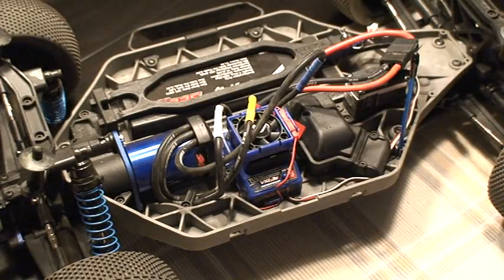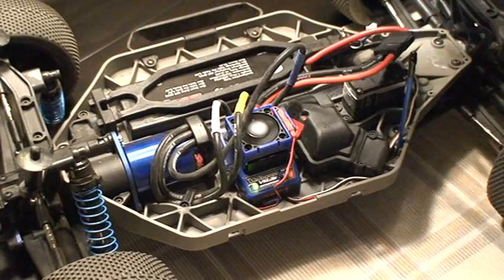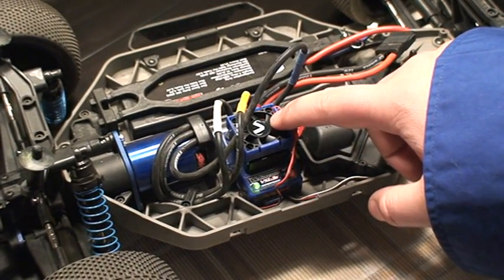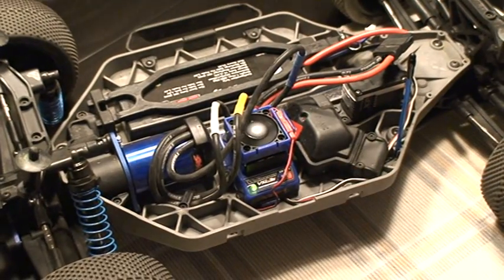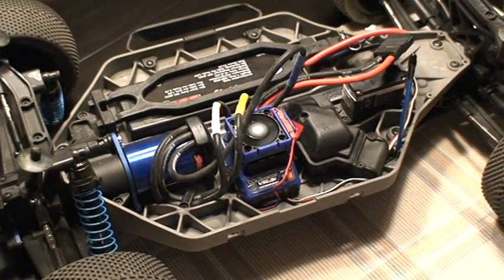Hopefully we'll see when I turn this on the fan run. As you can see, it's running. I'll stop it so you can see. And that's it — that's going to help keep the air right off your ESC and hopefully give you longer run time and all sorts of fun stuff like that.